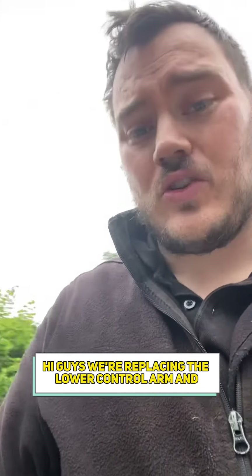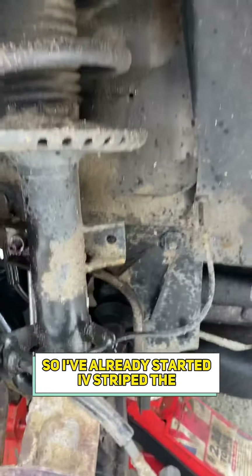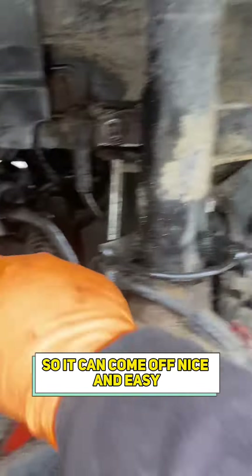Hi guys, we're replacing the low control arm and front shocks on this T5. So I've already started — I've stripped the scuttle panel at the top and I've lubricated everything so it can come off nice and easy.